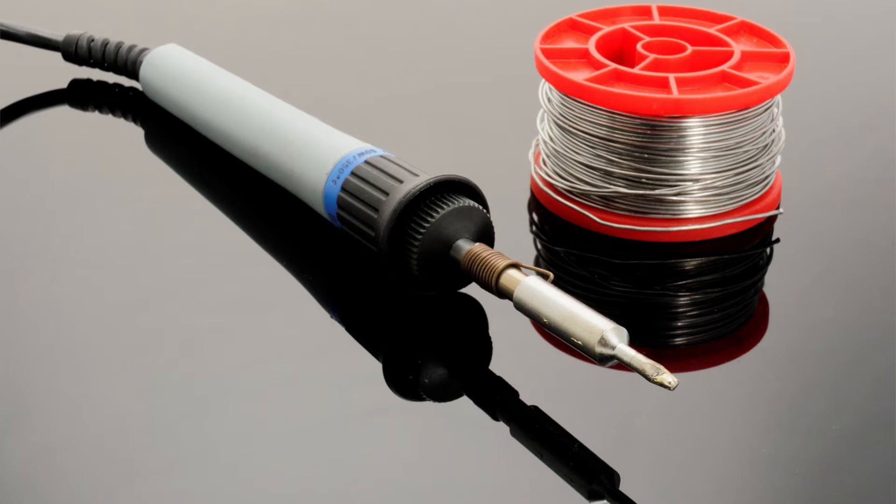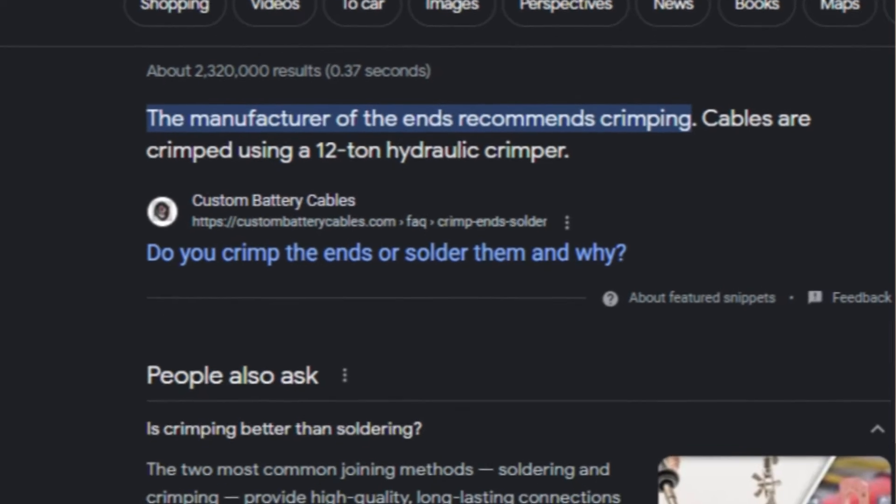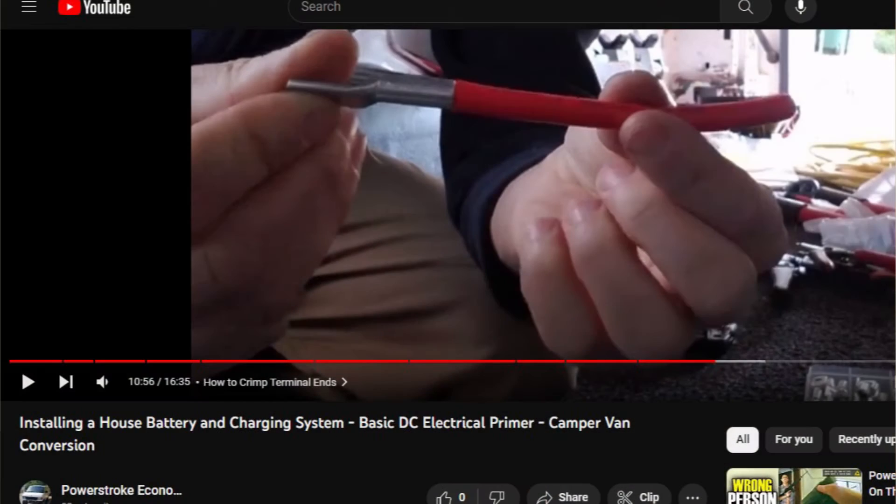Let's talk about solder. I see folks recommending that you solder your connections on social media all the time. A well-done soldered connection is probably better than one of those cheap hammer crimp jobs, but in general solder connections are more susceptible to failure over time due to corrosion and vibration than good crimps. So the bottom line is, if you need reliability in harsh conditions, stick to high-quality crimps. If you want to learn more about this, I show more details in my video on installing a house battery.